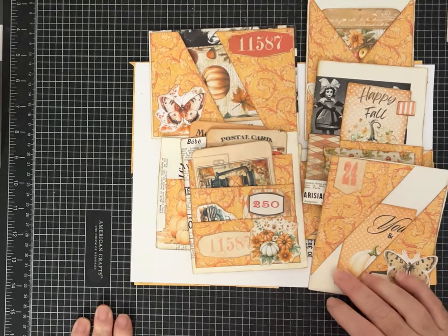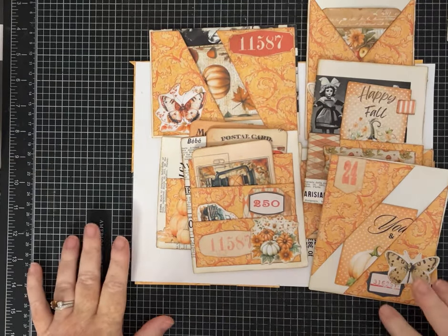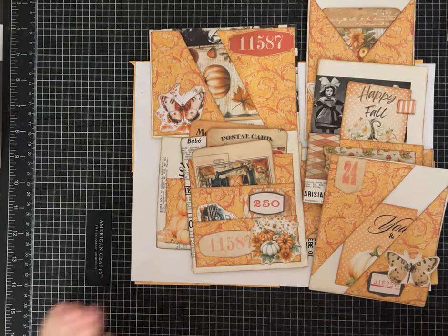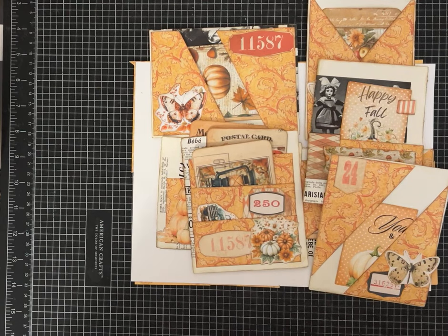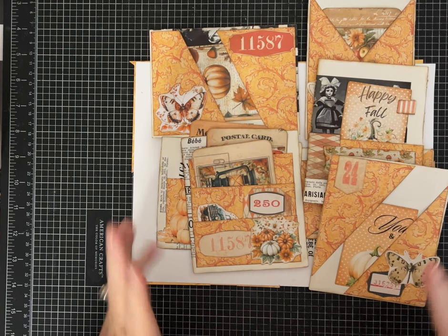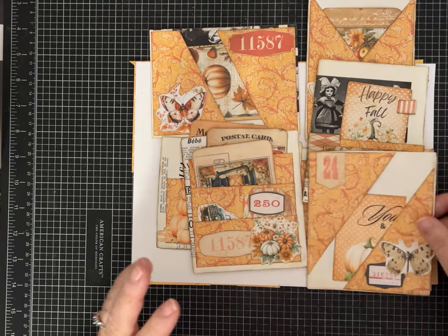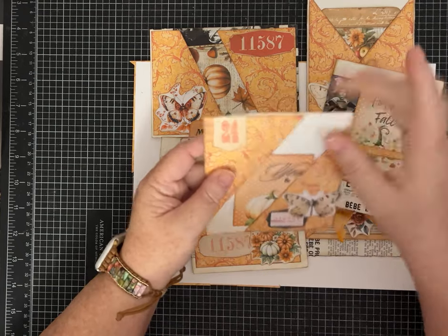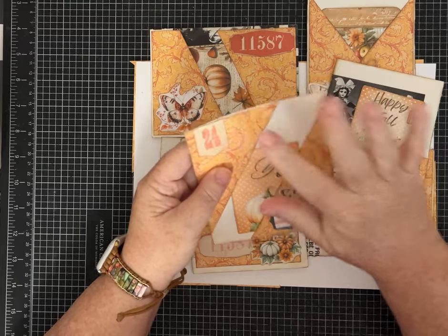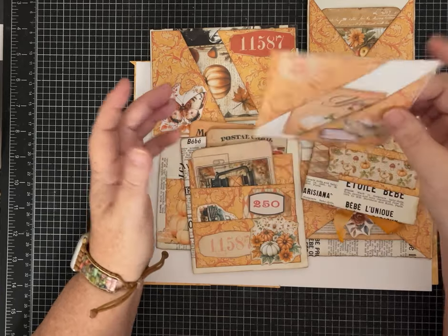Hey everybody, it's Pam with Silver and Sparkles, and I have another one page wonder. This one's a little bit different though. Full disclosure, this one uses book pages, or any other paper you want to use, plus one piece of eight and a half by eleven pattern paper. The pockets and the decorations are the one page we're going to make — seven different pieces with that one page.